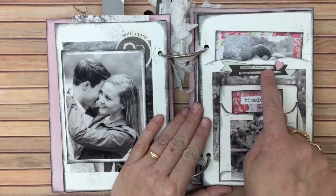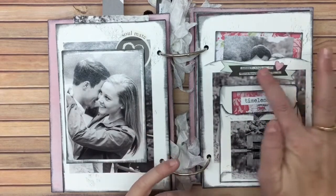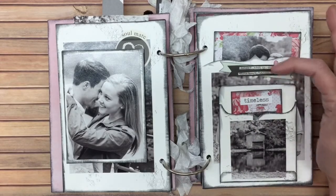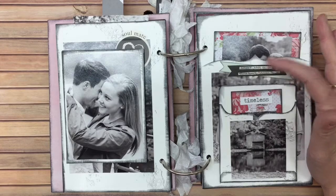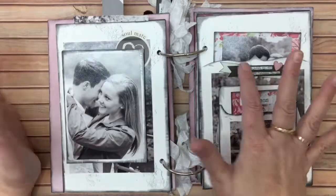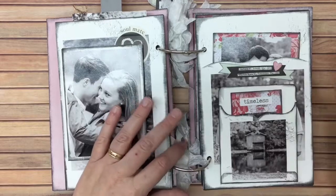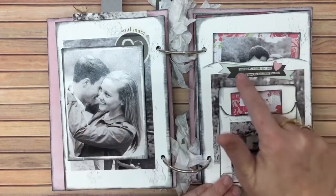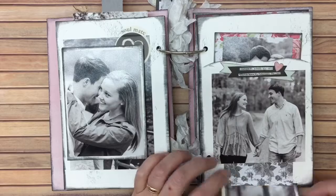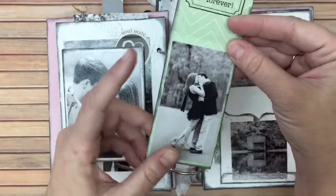On this side it says Auburn and Florida State — Auburn because she is a huge Auburn fan, and Florida State because he's a Florida State fan. These came from a college pamphlet book that had all the state colleges from every state, so I just cut those out. Here's another little pocket flap with a photo — I think this was a scrap piece.